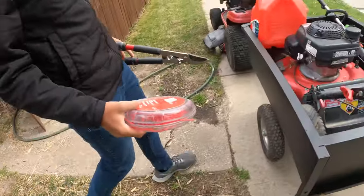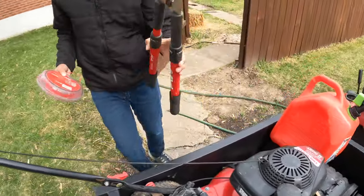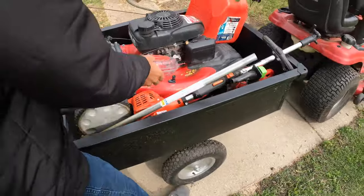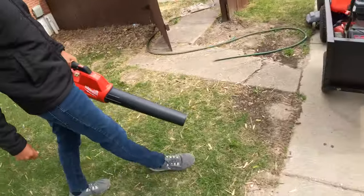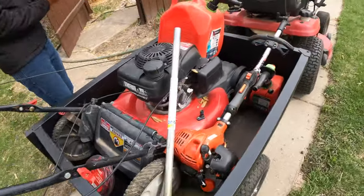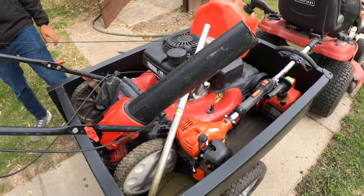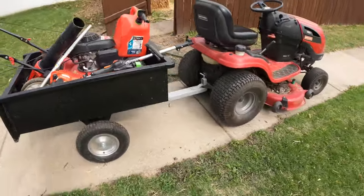Now we have two things that usually go together — our loppers and our trimmer string. We usually use the loppers to cut the trimmer string when we don't have a knife, but we use the loppers for other jobs too. Now we have our Milwaukee with a fresh battery on it. We're going to stick it right in there. This stuff usually stays in. Pardon us if it looks a little junky, but this is our mower.